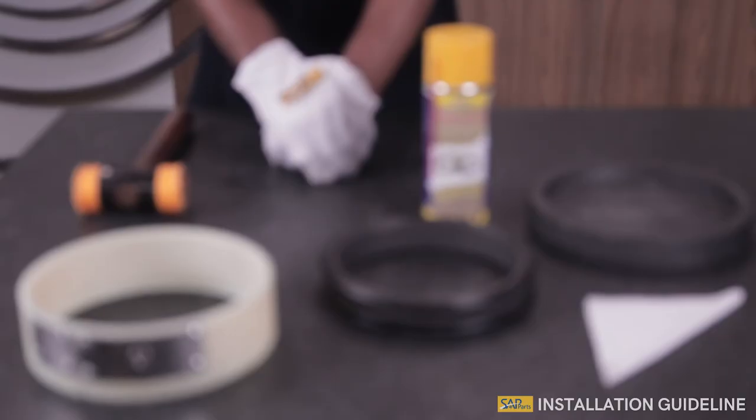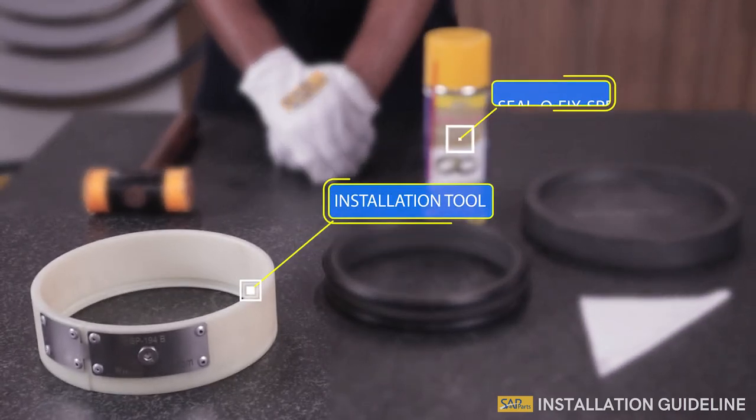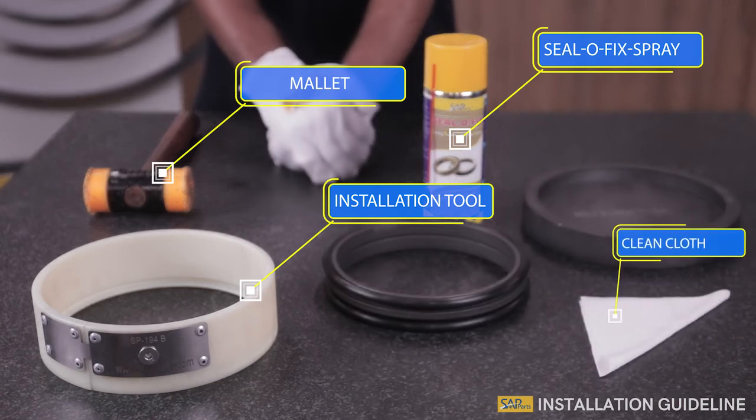Let us now dive into the step-by-step installation guide. Step 1: Assemble the right duo cone seal, installation tool, Seal-O-Fix spray, mallet, and clean cloth as seen in the framework.